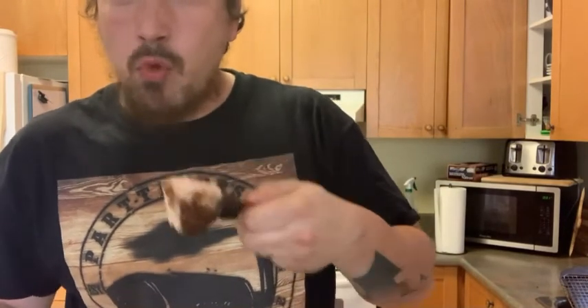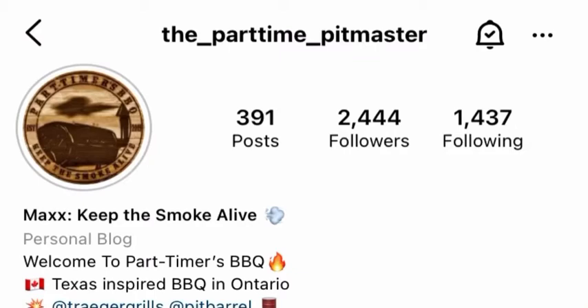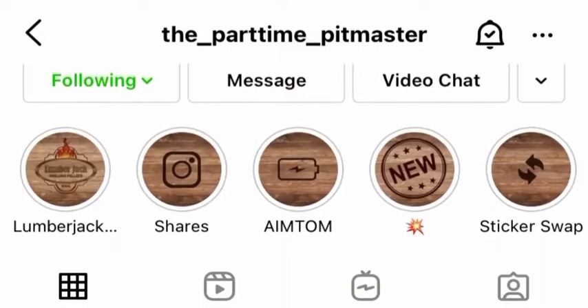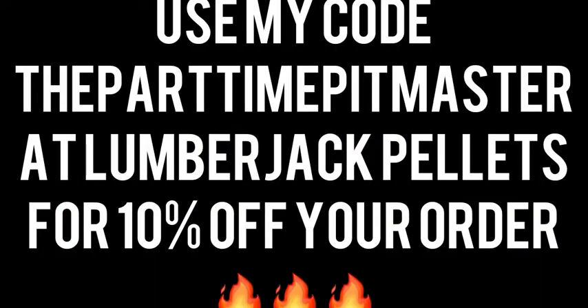Oh, oh, oh my goodness! Thank you so much for watching this video. If you haven't already, you can check out my Instagram page for more content between the posts — I'll link that in the caption. Remember, keep that smoke alive and have yourself a wonderful day.